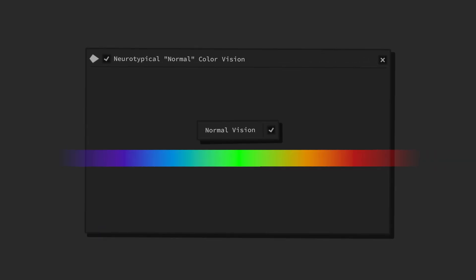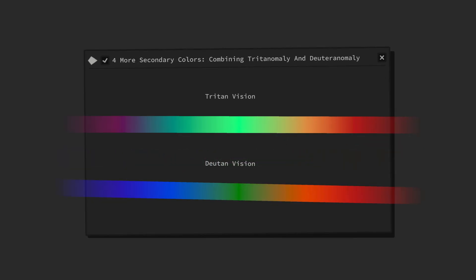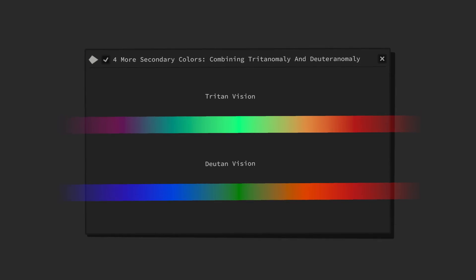This becomes apparent if we combine two monochromatic filters that each possess a sufficiently different color hue. If we choose the correct color hue for each of the two filters, so that only a minimal amount of metamers are being destroyed while a maximal amount of metamers are being created, we should, in theory, be able to make out even more color differences.